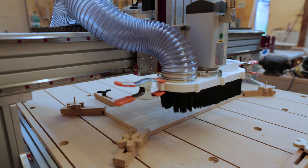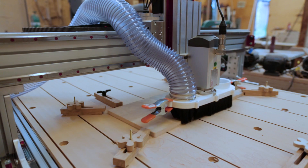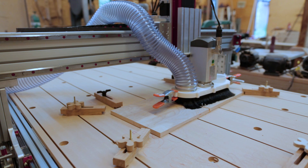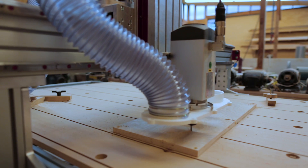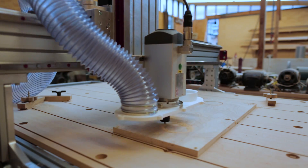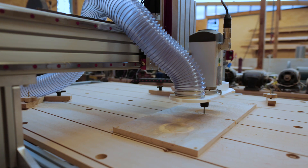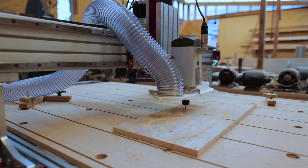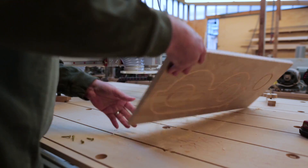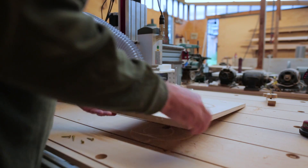My very first run with the brush, I ran it into the workpiece and broke the bit off. So I was trying it without the brush, and it kind of works, but not real well. So the next piece I want to make is a clamp that holds the flexible hoses up higher than the dust shoe, basically so the dust shoe doesn't have to do the work of dragging the hoses around.